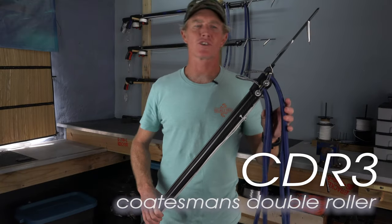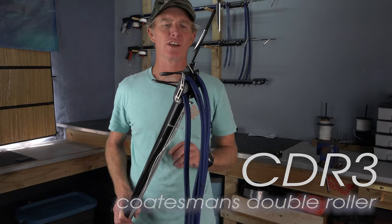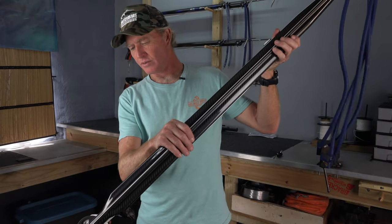Hey there, welcome to Kotin's workshop. Today I'm going to be showing you how to pre-tension your rubbers on your CD-R3. This is a CD-R3 on a step-up model barrel — this is a 130.